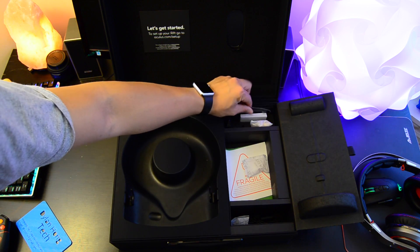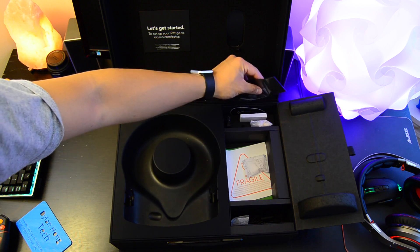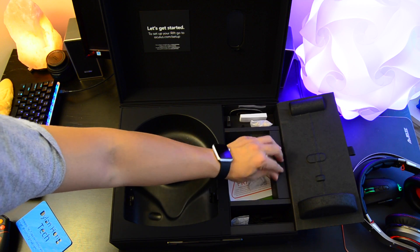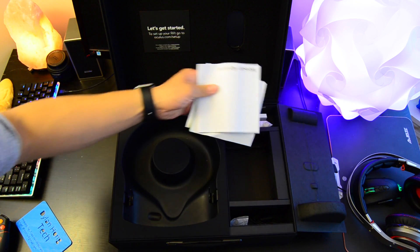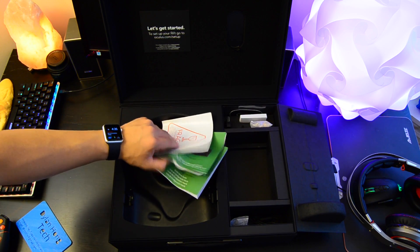Everything inside just feels like quality. I am going to bring up the HTC Vive a little bit, because I actually work with both the HTC Vive and the Oculus Rift on a regular basis at my job. I think the Oculus as a consumer-facing product is a little bit more polished than the HTC Vive, and it shows in the unboxing experience. What you get in the box is one headset, two sensors, two touch controllers, and an Xbox controller.